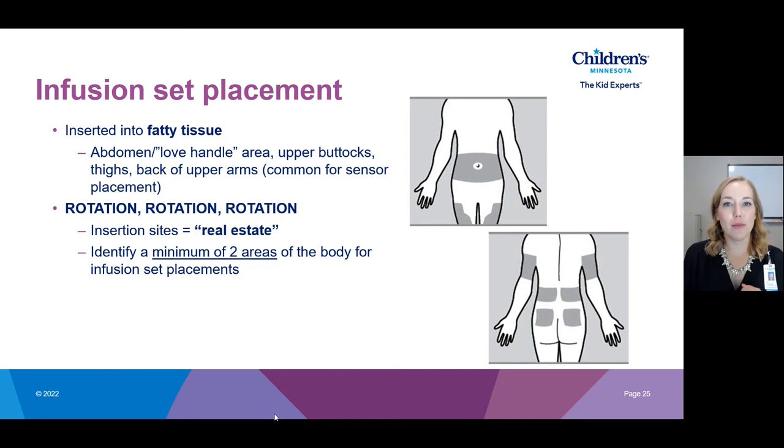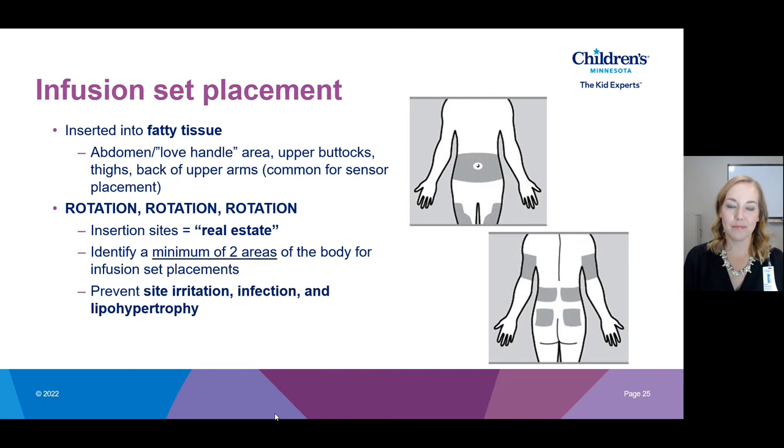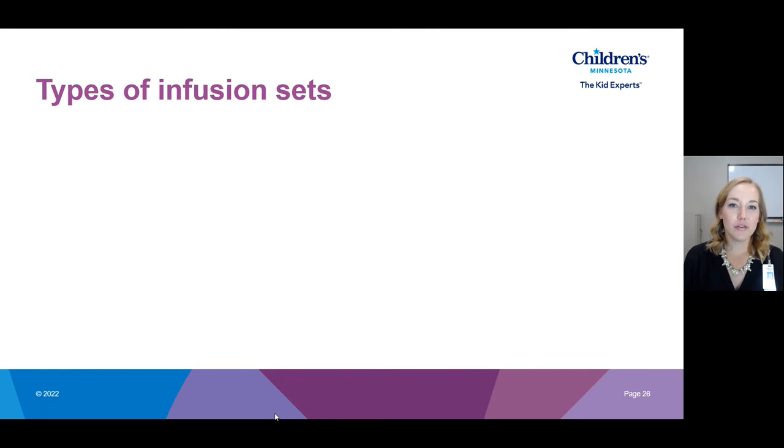When thinking about insulin pump therapy, we want to identify at least two different body sites for insertion, simply so there are plenty of locations to rotate between. And once again, to really drive the point home — this is to prevent site irritation, infection, and lipohypertrophy.